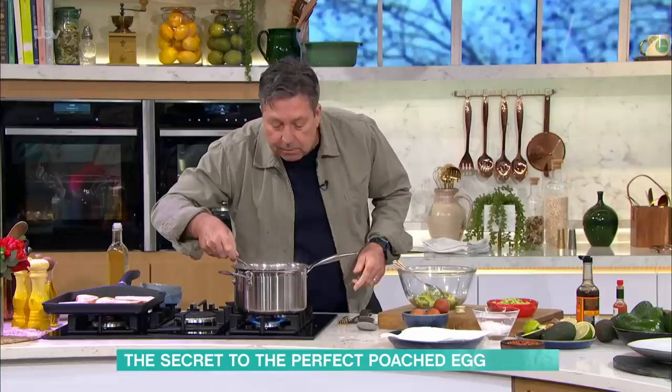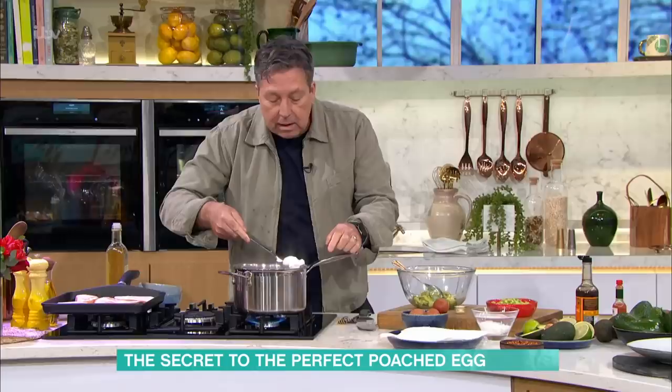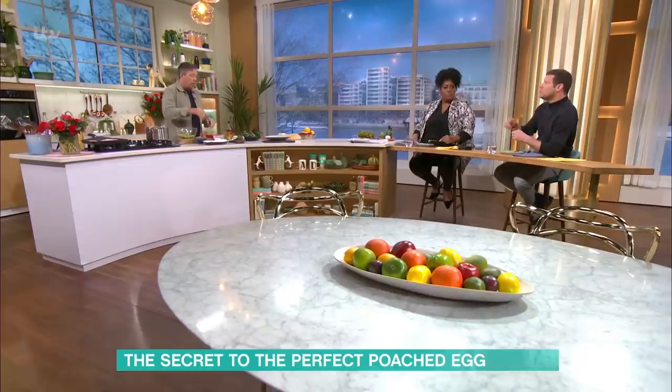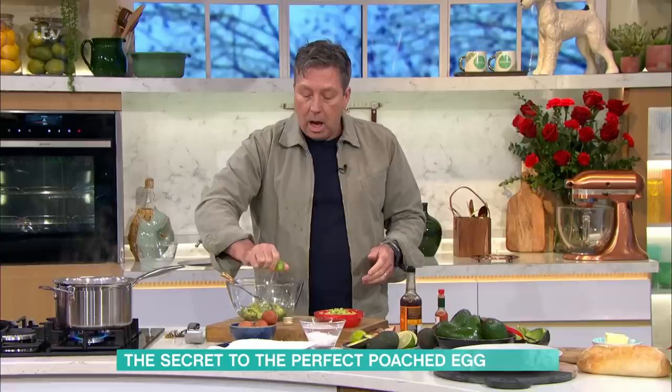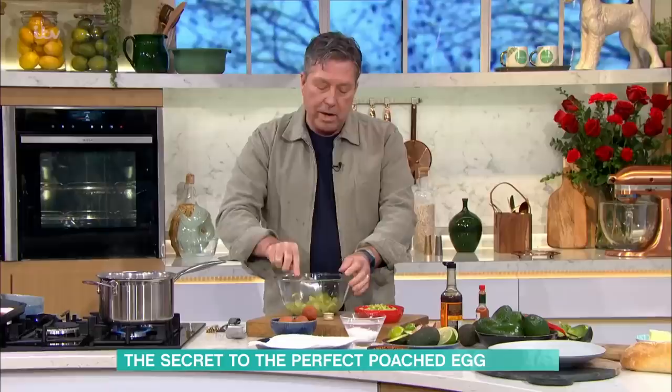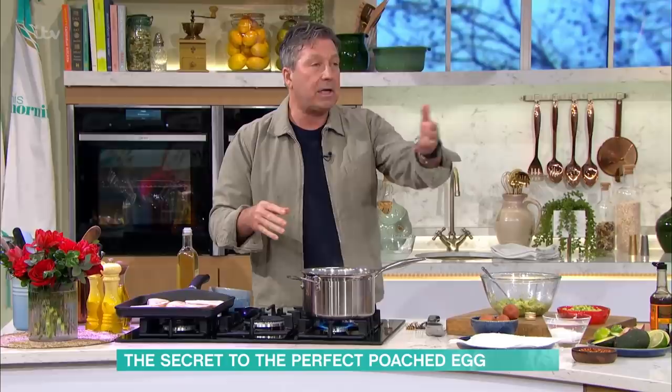As soon as the eggs float to the top, let them cook for about another minute. You've got an egg with a little bit of a tail to take off — it's nice and soft. If it's a bit too soft, that's when you can keep it overnight in cold water and it will hold for you. With timing, I sort of watch them — as they come to the top, if you use a big egg it takes a little bit longer. If you pull it out too early, it's going to fall apart. You're better off to let it cook a little bit more.